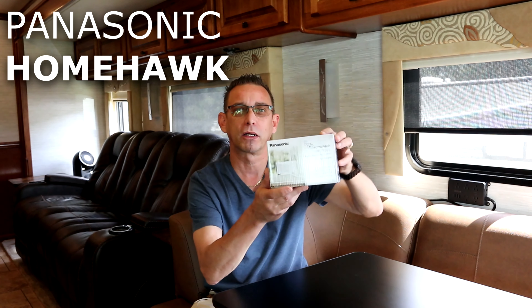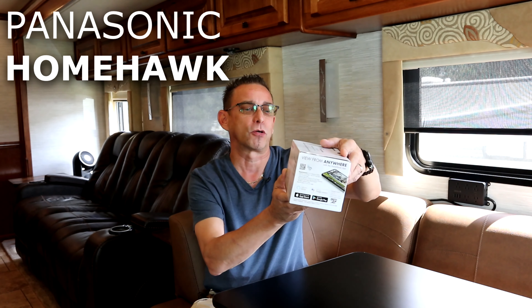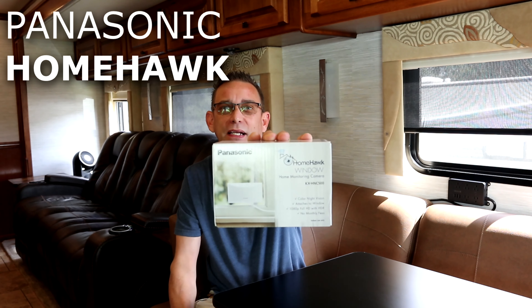Now usually I try out my products for at least a week, maybe a month, before I release them to you in video format like this. But this I'm pretty confident I'm going to like. It's the Panasonic HomeHawk window security camera — 24/7 recording on an SD card with no monthly fees.